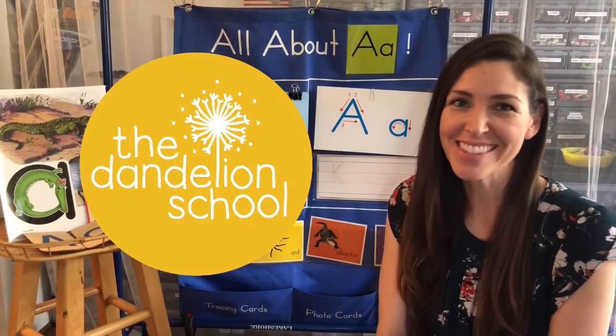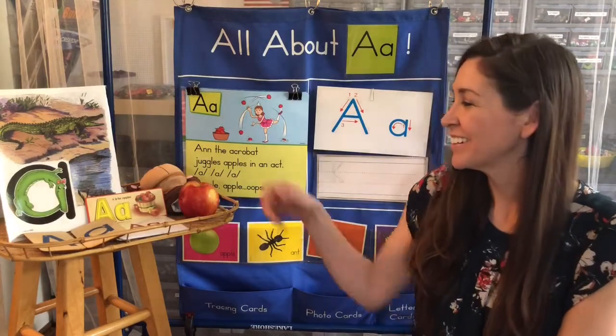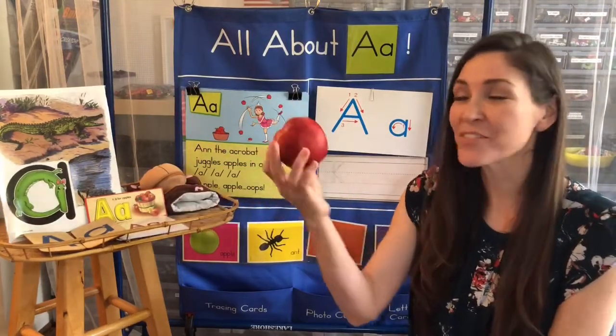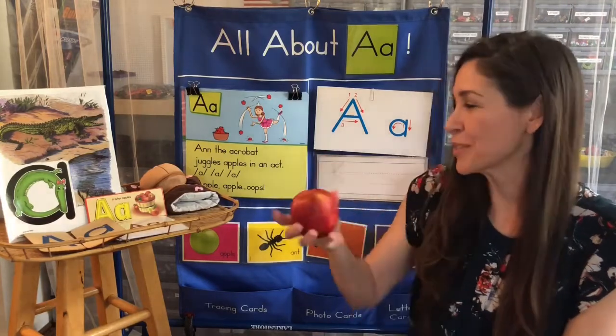Hello dandelion friends. Today we will be learning about the letter A. A is for apple, one of my favorite fruits.